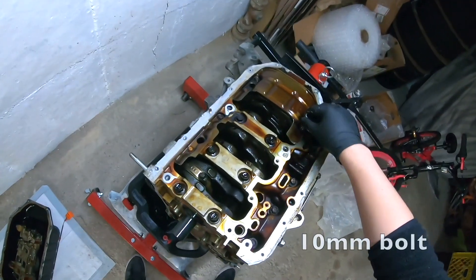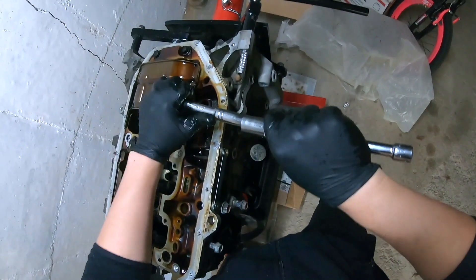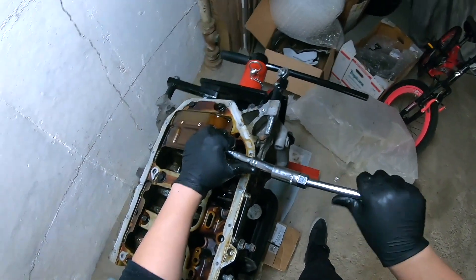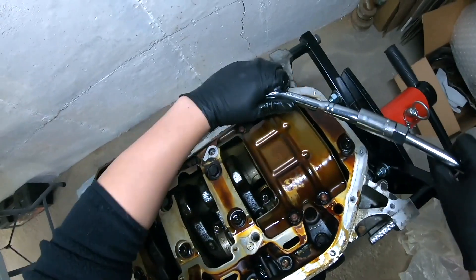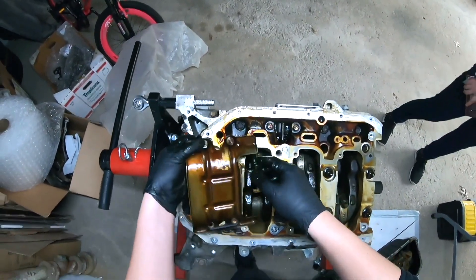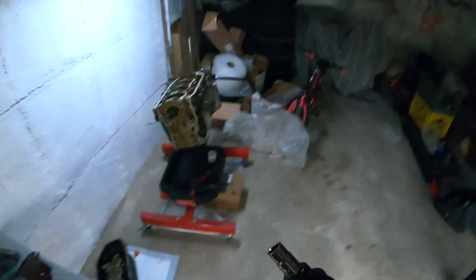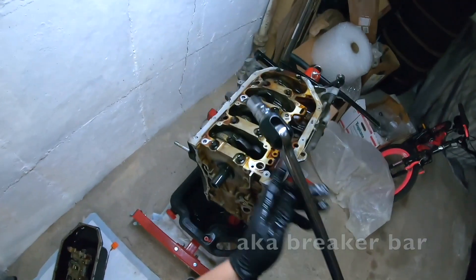Now we're taking off the baffle — they're tens. Break these off. We don't even need this extension. For the girdle, I've opted for the big boy, AKA the breaker bar.